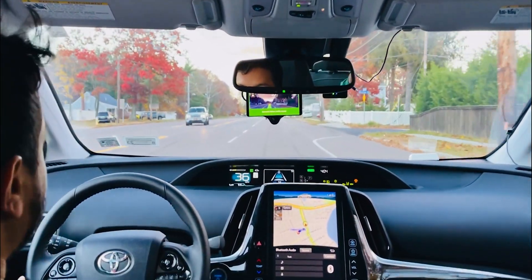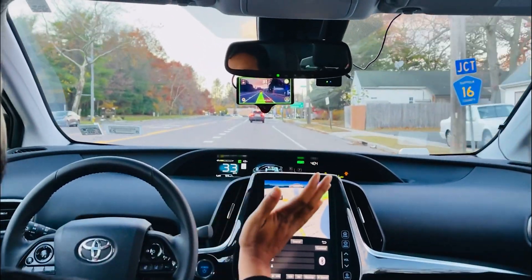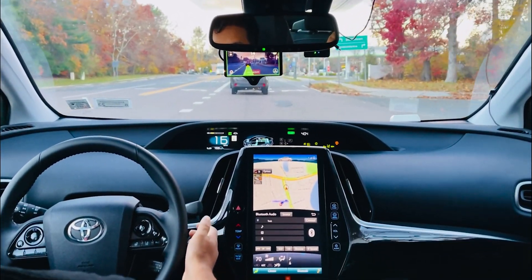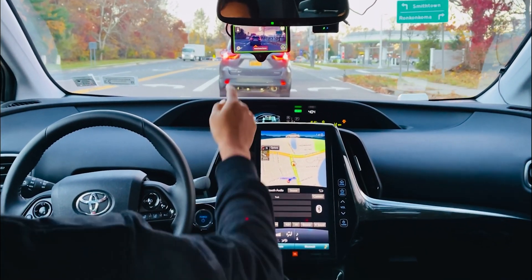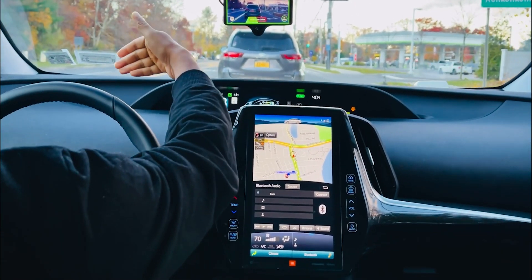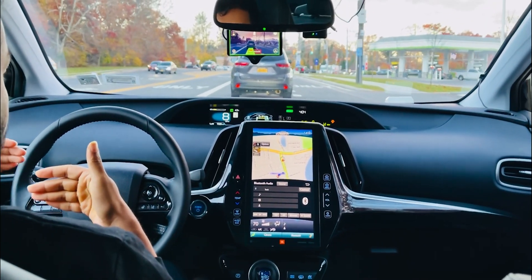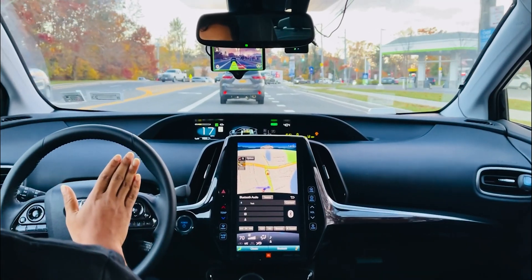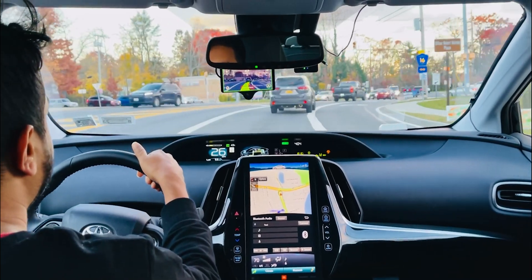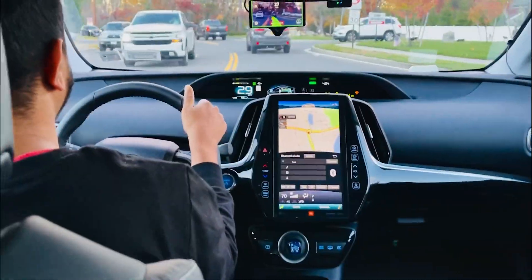I set the cruise — this is dynamic follow distance. It already knows there is a car ahead. I'm not holding the steering wheel at all; it knows exactly where the car is. You can see a small arrow here — it knows the distance. The previous version would keep a distance of three or four cars and then stop, but right now it stops very close to the front car.